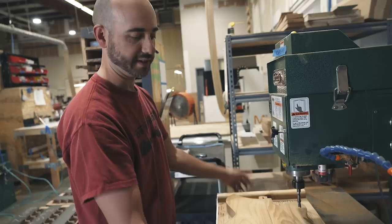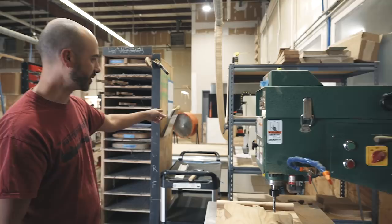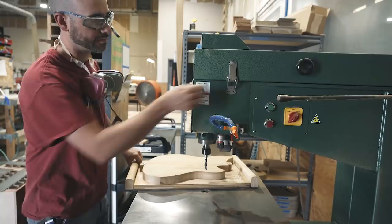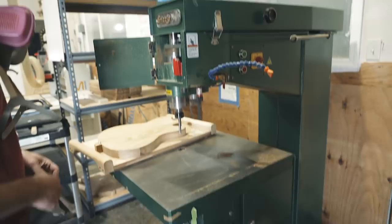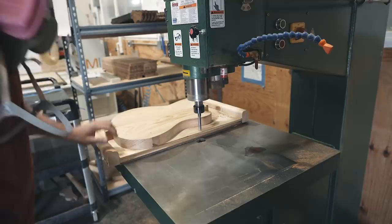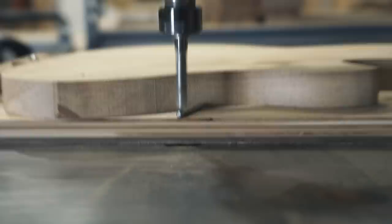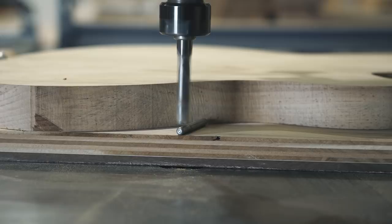Stephen is going to hog out the interior of the body. He grabs his glasses and mask because it's going to make a lot of dust. He sets the depth — he wants to leave a quarter inch — and lowers the cutter right down to the pin, then begins routing out the cavity.